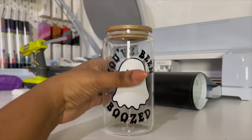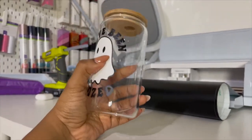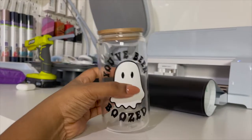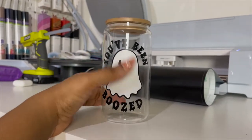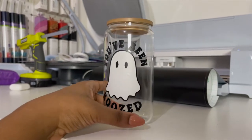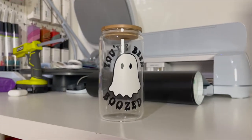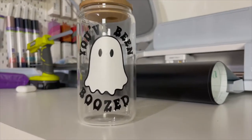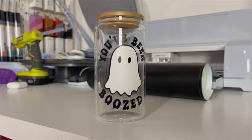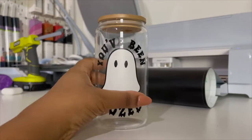Get crafty with me today — we're making this cute beer can mug tumbler. We're gonna make this design: 'You've Been Boozed.' Head over to my blog thecraftprint.com to get your free file and we're going to get to work. If you're not already subscribed, go ahead and hit the subscribe button, like this video if you enjoyed it, and share with anyone you think would have fun making it. Let's jump right in!